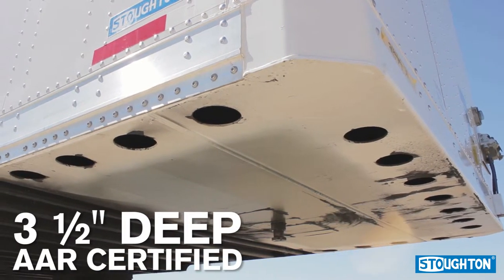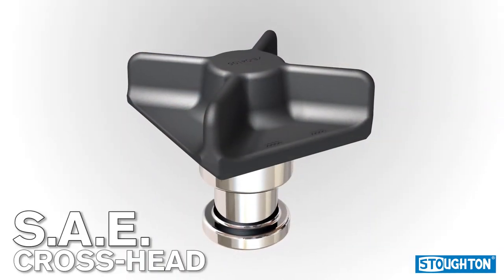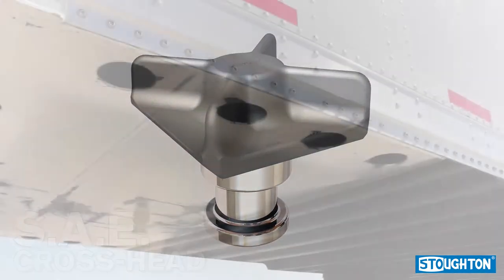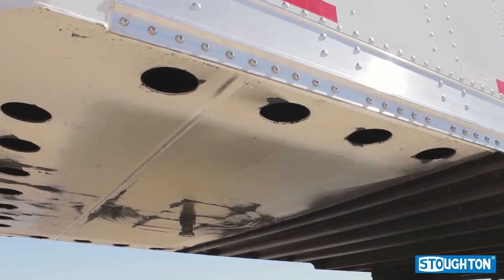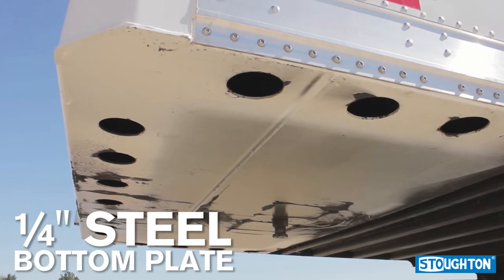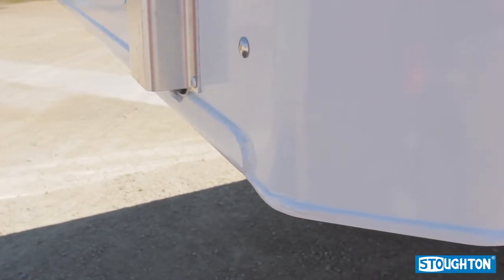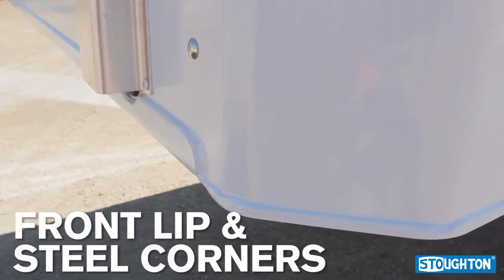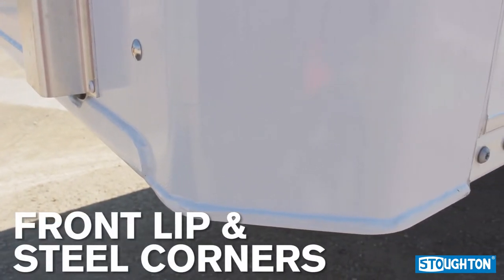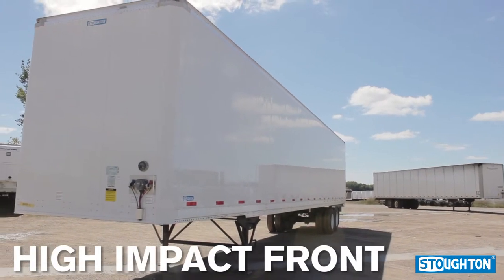The upper coupler meets AAR certification. The kingpin is an SAE crosshead type that provides extra long wear. Where many competitors use a three-sixteenth inch steel bottom plate, Stoughton Trailers have a quarter-inch thick bottom plate. The Stoughton coupler provides reinforcement throughout with both a front lip and steel corners built in for protection.